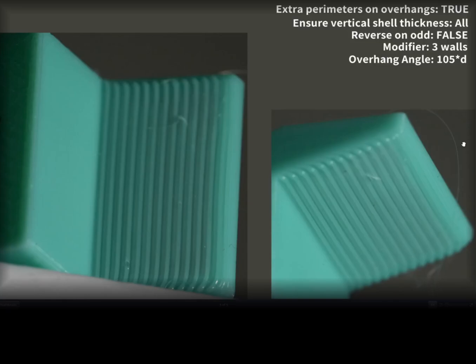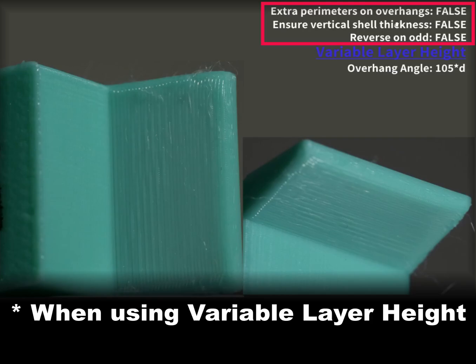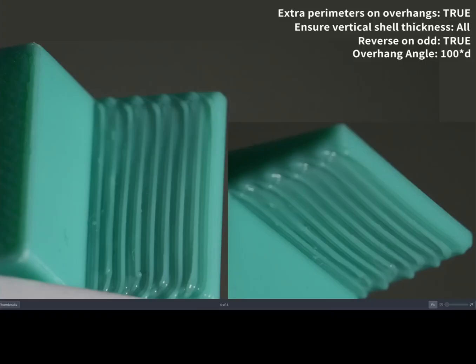This is the same test print with overhang angle of 105, but I have added a modifier with three walls. This is another test model with overhang angle of 105, where I have used variable layer height. This is another test print where overhang angle is 100 degrees and extra parameter on overhang, ensure vertical shell thickness, and reverse order are all set to false. With the same 100 degree model, but these two options enabled — extra parameter and ensure vertical shell thickness — we get a much better print. Reverse on order, whether enabled or disabled, I don't see any difference.